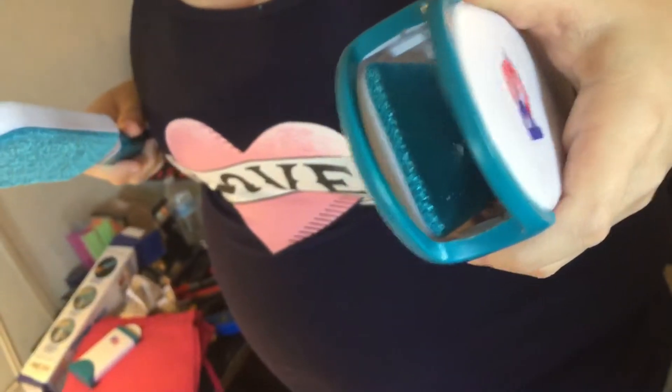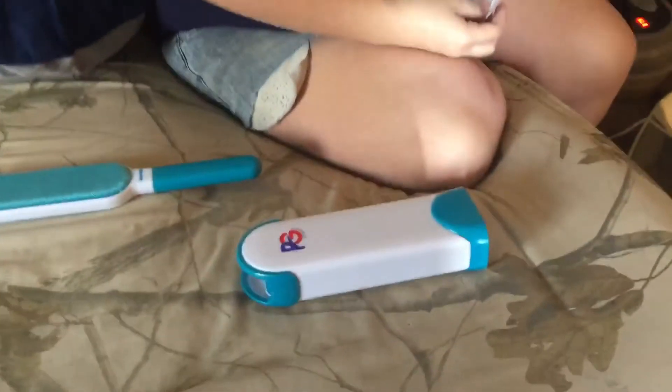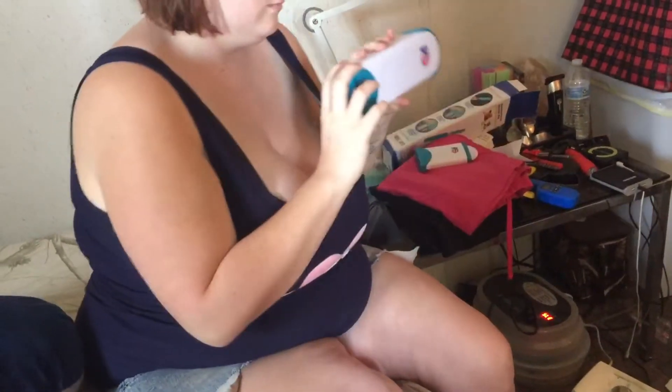It's got a brush on each side on the inside of the box — that's what cleans it. You can see all the dog hair down in there now. I think the bottom piece comes off so that you can clean it. When the case gets full, simply open the cover on the bottom of the case to remove the pet fur.